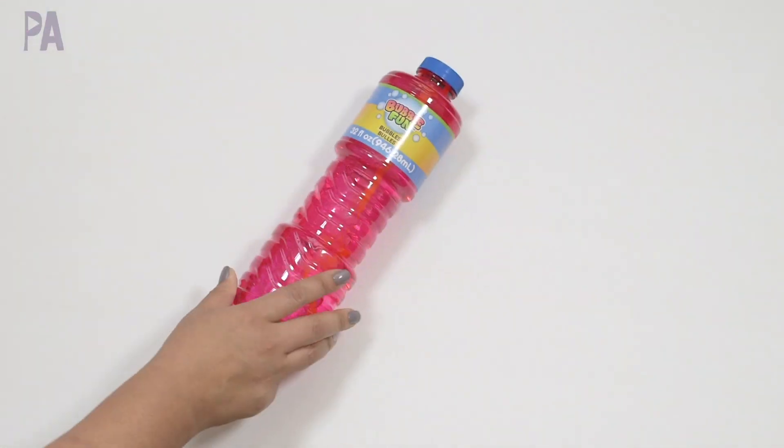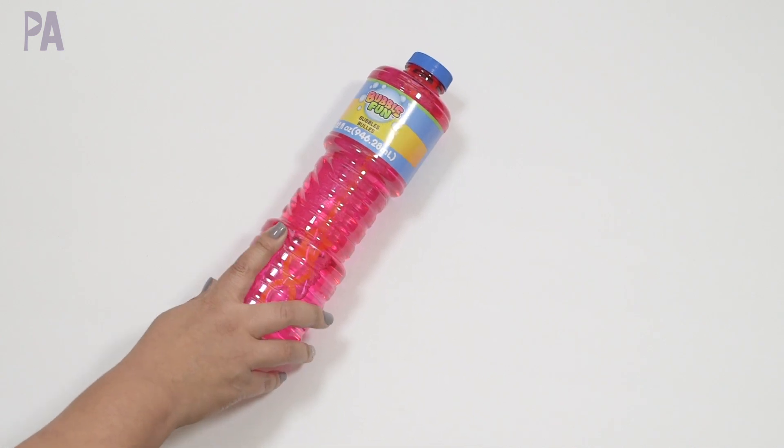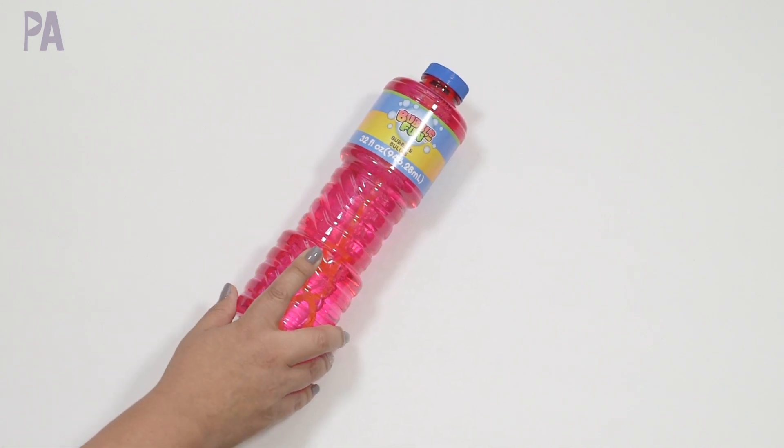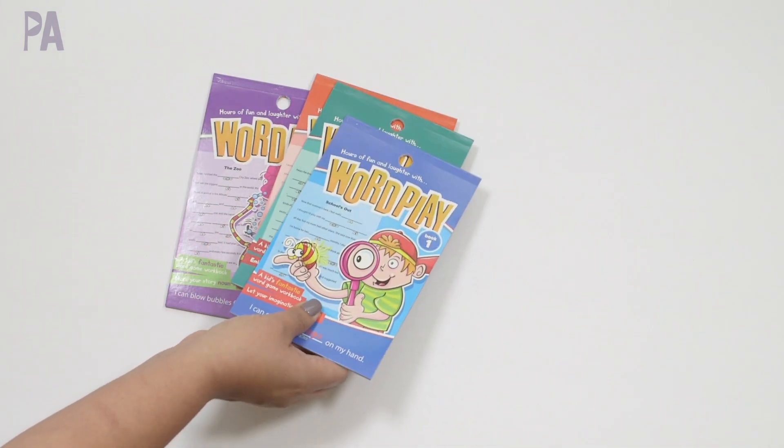Some Dollar Tree bubbles — this is a big, big jar, 32 ounces. I did try the Target scented bubbles and I really like those, so I wanted to try these too. Very impressed to find these.